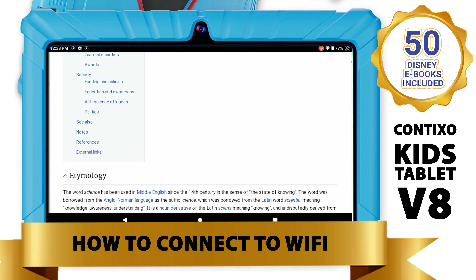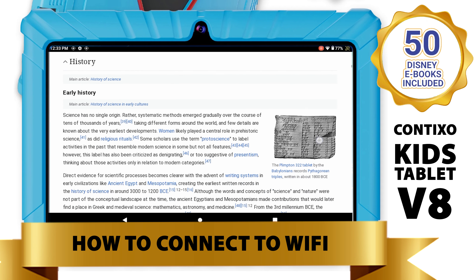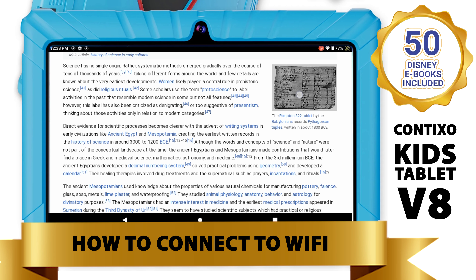If you feel like you need to revisit a step again, keep watching for the video tutorial to repeat one more time to help you out with connecting to your Wi-Fi network.